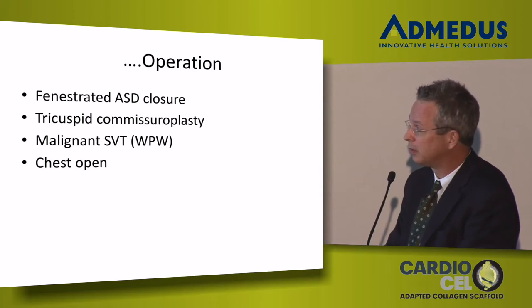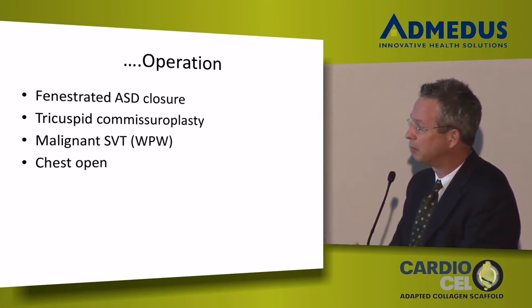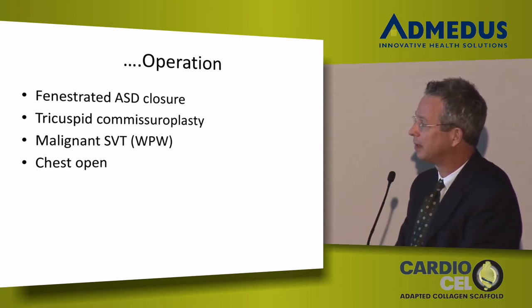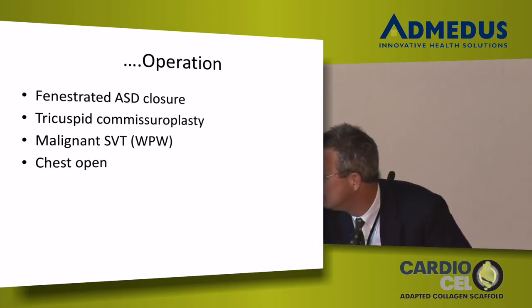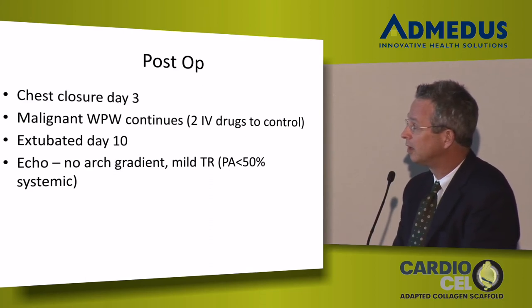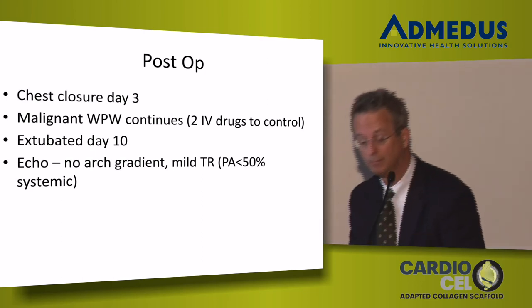In the operating room, this child who had WPW and pre-excitation on all her preoperative tracings had malignant SVT — every time I touched her heart pre and post bypass, she went into a rapid, poorly tolerated rhythm. So I left her chest open with bypass tourniquets in, thinking she might have a precipitous decline in the first couple of days. She did not, so we closed her chest a couple of days later. She continued to have arrhythmias and is on two IV drugs. As long as she's on the drugs and we're A-pacing her, she's fine — when we turn the pacer down she goes back to SVT. We will likely need EP to ablate something. She is extubated, tolerating feeds, has no arch gradient, and has very mild TR with normal PA pressures.